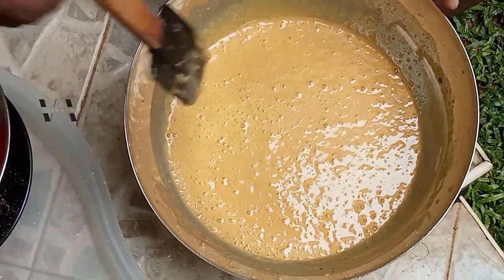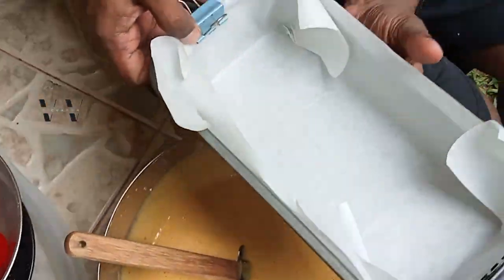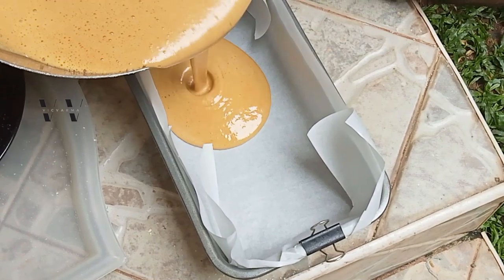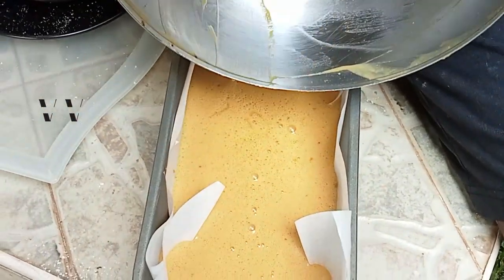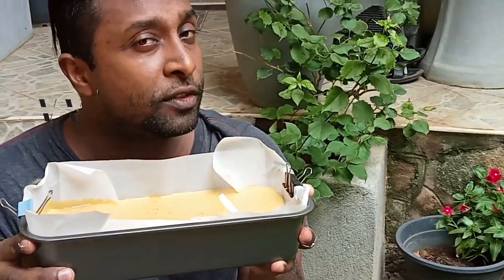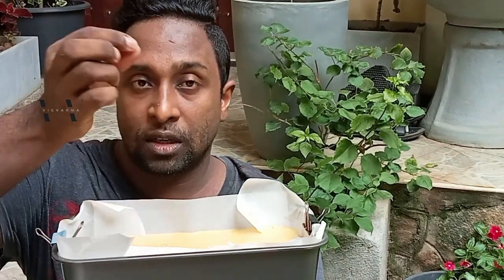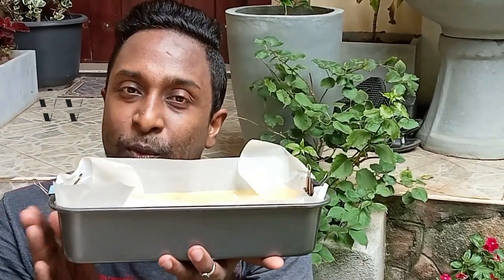Now pour everything into the baking dish. This goes into an oven at about 150 degrees Celsius for about 45 to 50 minutes — a slow bake. You can use a toothpick to check if it's done in the middle. So let's put this in the oven.